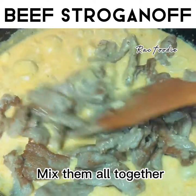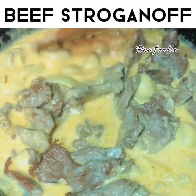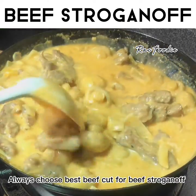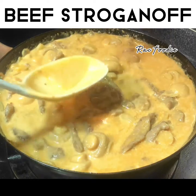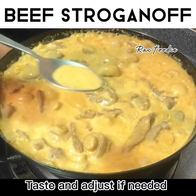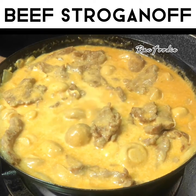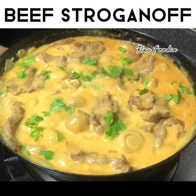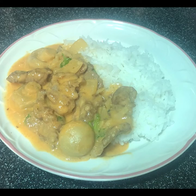Mix them all together. Simmer for 5 minutes. Always choose the best beef cut for beef stroganoff. Taste and adjust if needed. Garnish with chopped parsley. Serve with pasta, rice, or mashed potatoes.